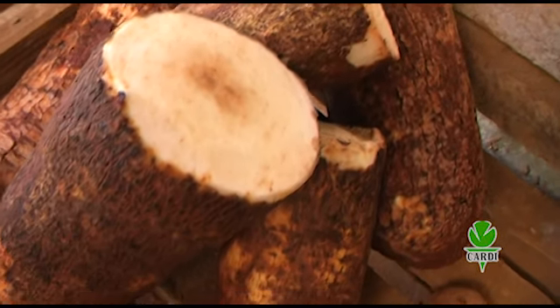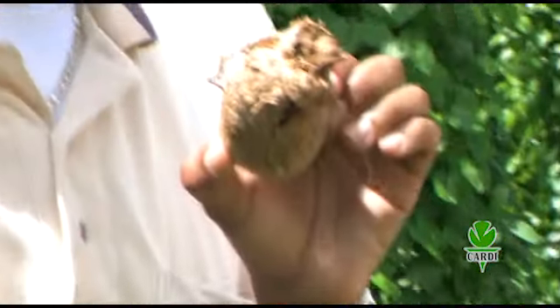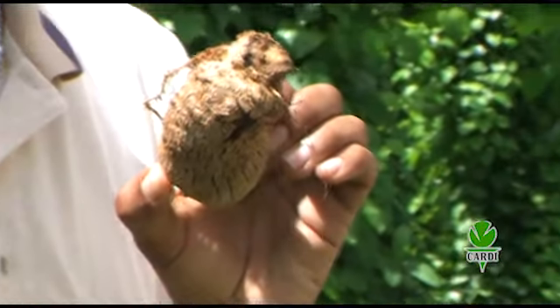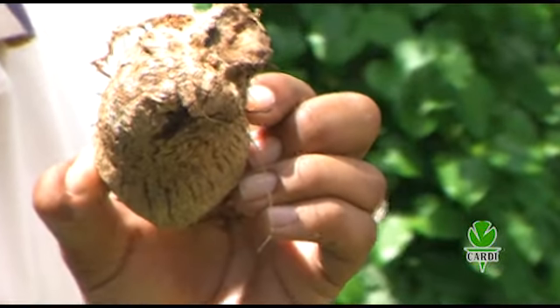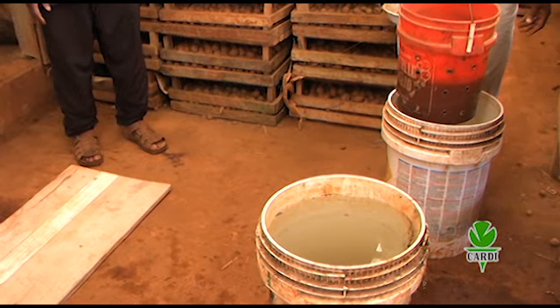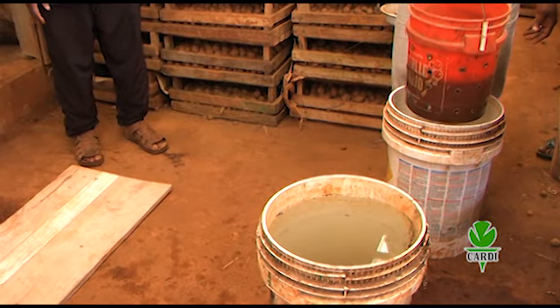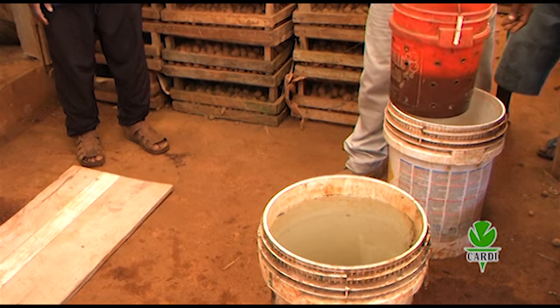Like other crops, yams are affected by pests — that is, insects and disease agents. Borers, for example, tunnel into the tuber and make it unmarketable, and nematodes feed on tubers. To protect your crops from infestation by these pests, it is important that the mini-sets are treated with an appropriate solution of fungicide and insecticide.